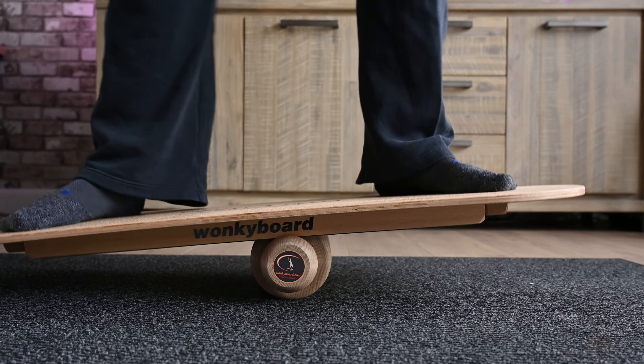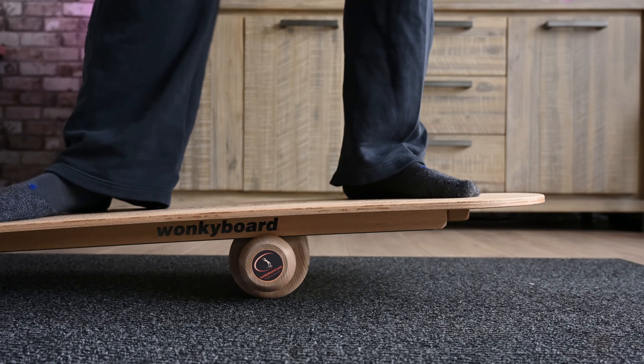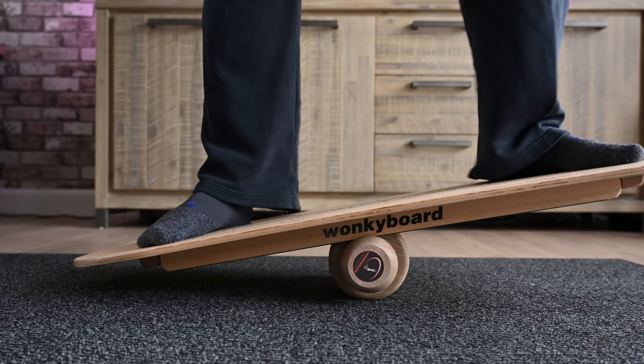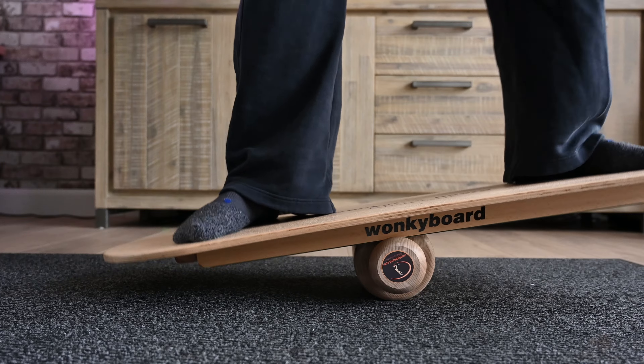All in all, I'm very happy with the board itself. I'm about 90 kilos — close to 180 in freedom units — so heavy enough that I'd expect to bend the board if it wasn't good quality. I've had no such issues; it takes my weight easily. I believe the website states it can handle up to 130 kilos or so, though I'd need to verify that.